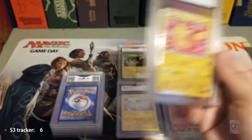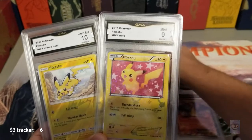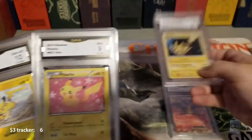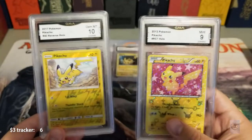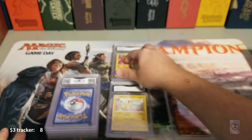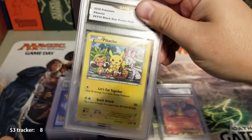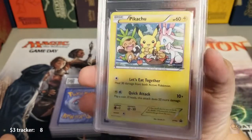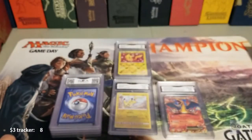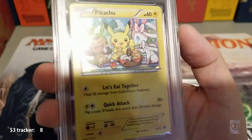I just noticed they don't put the set names on the labels — I took the time to write out all the set info and they didn't include it. Same with the black star promo. That might be another downside, but then again — three dollars, come on. This next one I accidentally saw the grade already: it's a 10. I want to say this one had some scratching on the foiling, so I'm surprised.